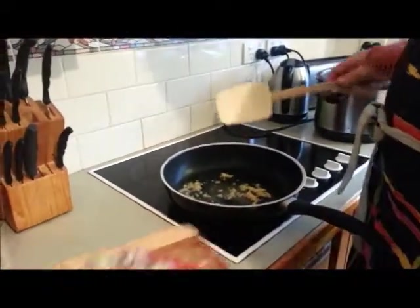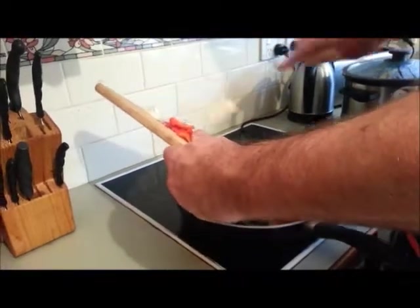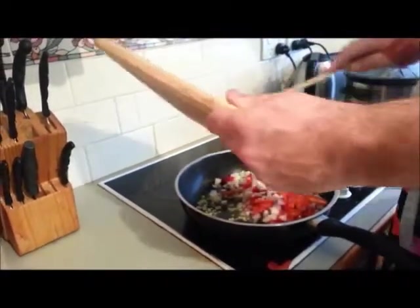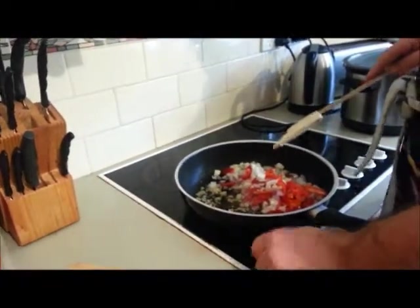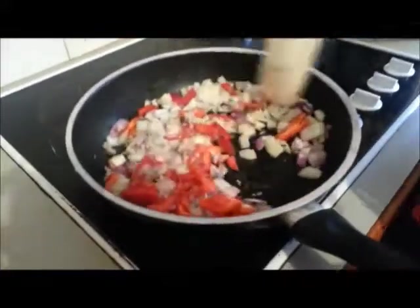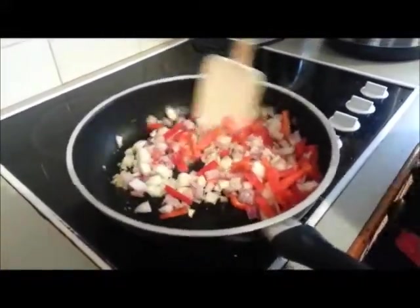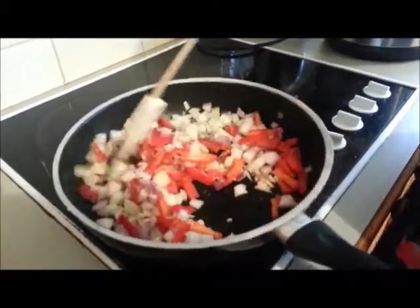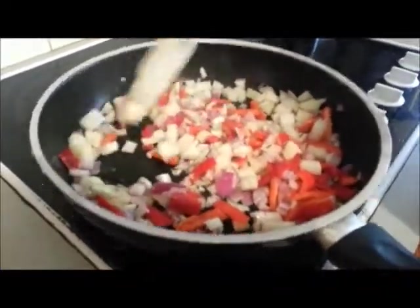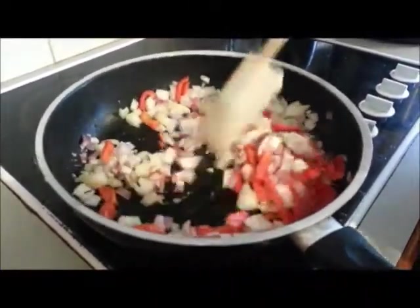Straight in with our capsicum, onions — two different types of onions — chopped up nicely. Straight in. The advantages of cooking in the morning, ladies and gentlemen, when you haven't had a glass or two of red! I'll sauté that away. You can see the size of all the cuts in there — nice and easy. Just a simple regulation sauté. Come back when that's cooked away and then we'll add the chicken.